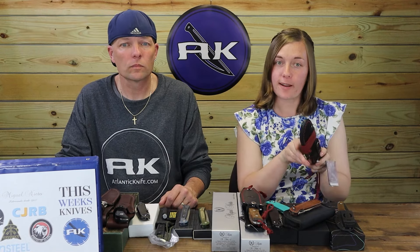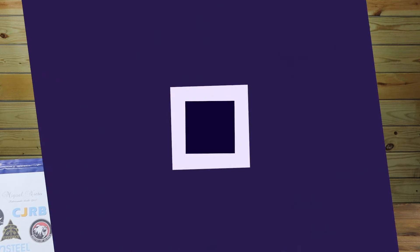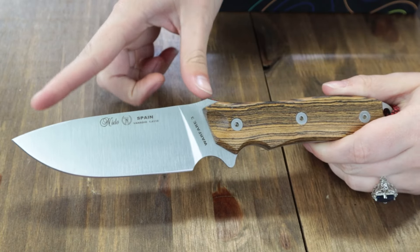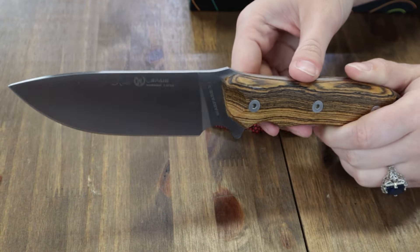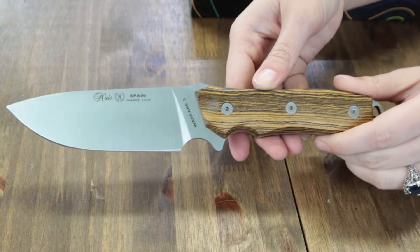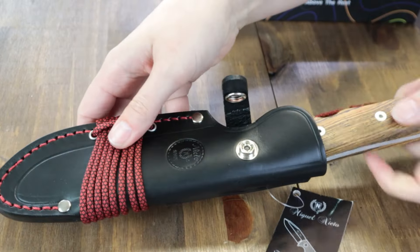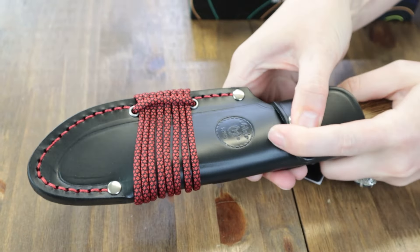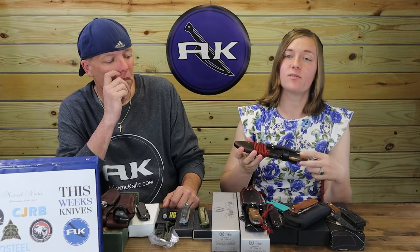Now for the Warfare 3. This one is 10 inches overall with a 4.72-inch Vanadium drop point blade with satin finish and single plane edge. Handle scales are also Bocote wood. It also has an extended tang with a built-in lanyard hole, and comes with a premium ambidextrous black leather belt sheath with the same black-red corded paracord. Also made in Spain, the Warfare 3 is only $78.95 from AtlanticKnife.com.